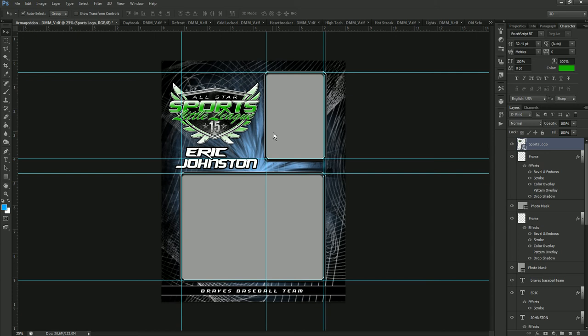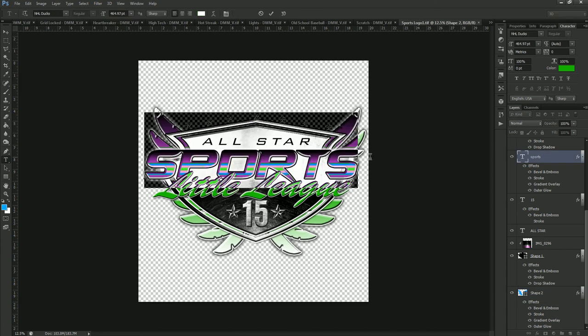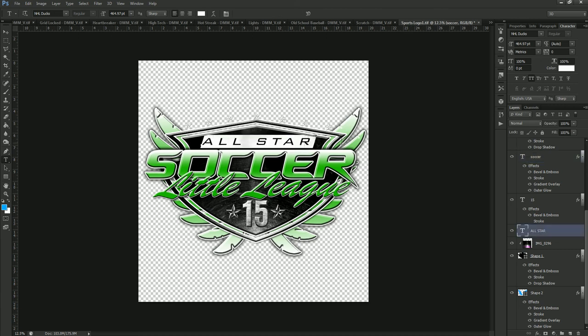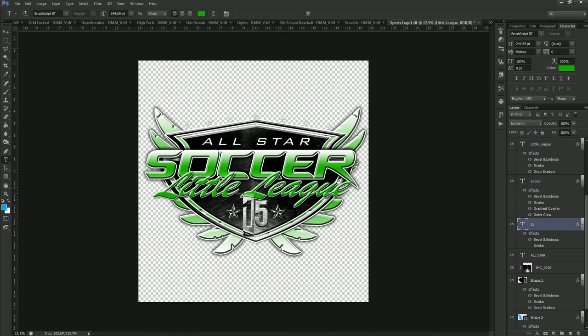To edit the text on the logo, it's simple text changing which you do inside the smart object. Grab the text tool, highlight the text, and change it — for example, we'll type in the word 'Soccer.' You can also change 'All-Star' to anything you want just by highlighting it, change 'Little League' the same way since it's just a text layer, and change the number as well. Once done, we save the smart object again and it will automatically update back in the template.